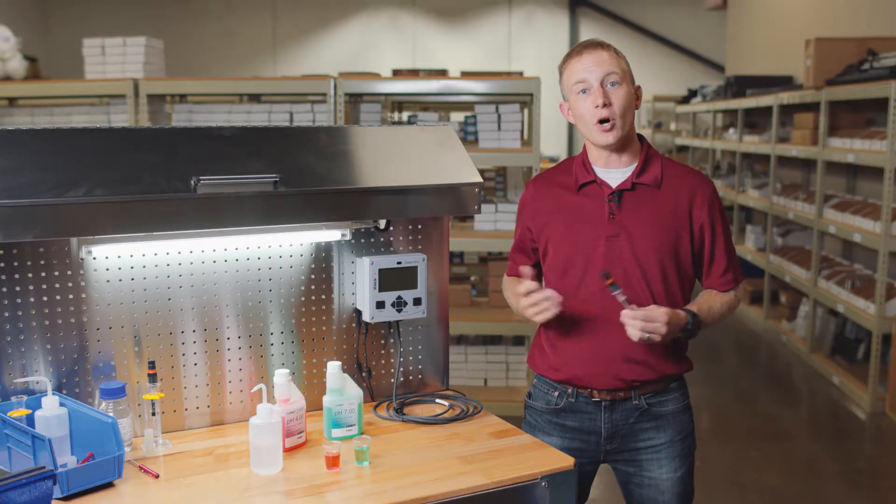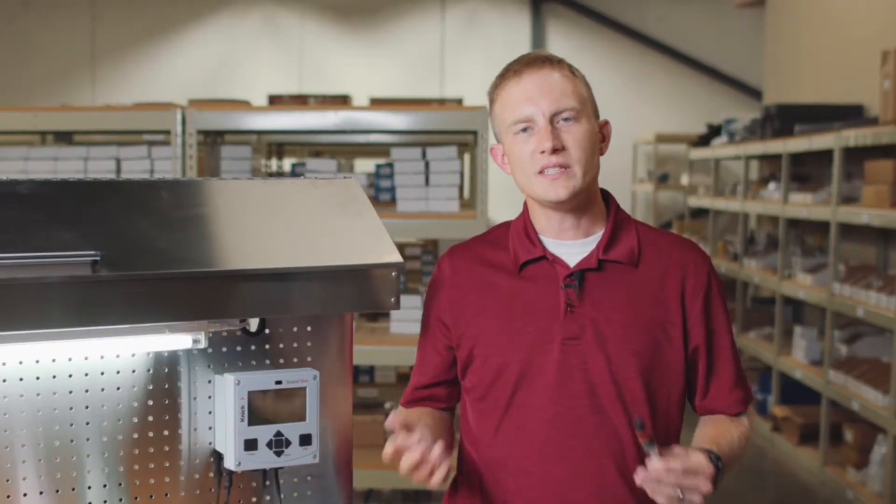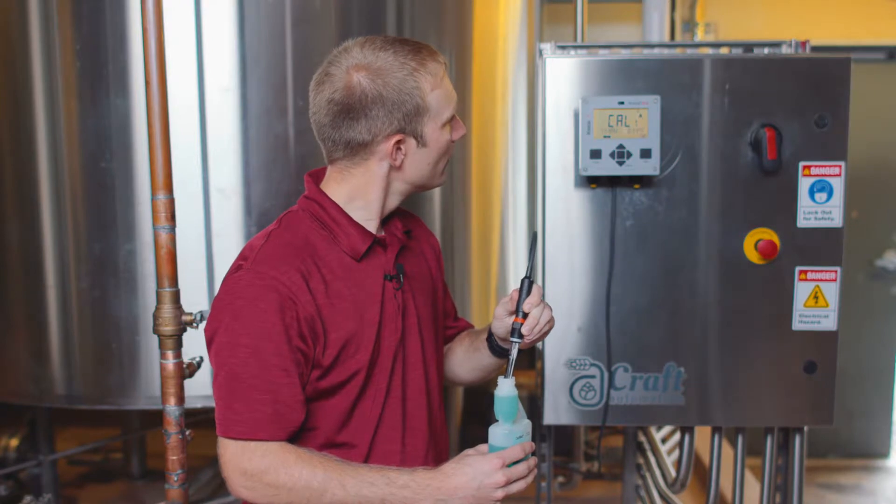We can now perform our calibrations offline in a controlled environment right here in our workshop. These same steps, however, can be utilized when performing a calibration in the field.